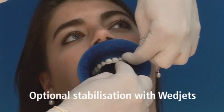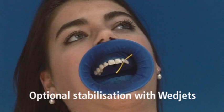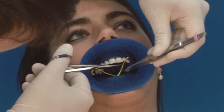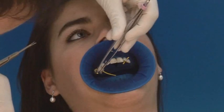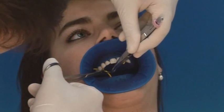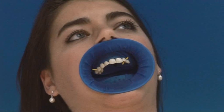In rare cases, this automatic retention around the tooth may not be sufficient. Under such circumstances, wet jets can offer additional stability. Wet jets are highly elastic cords which ensure additional stabilization in interdental spaces in a gentle way. To position them, the wet jets are stretched and advanced beyond the contact points similar to dental floss and placed in the interdental space. On releasing the tension, the wet jets regain their original shape, resulting in automatic additional fixation of the Optredam.